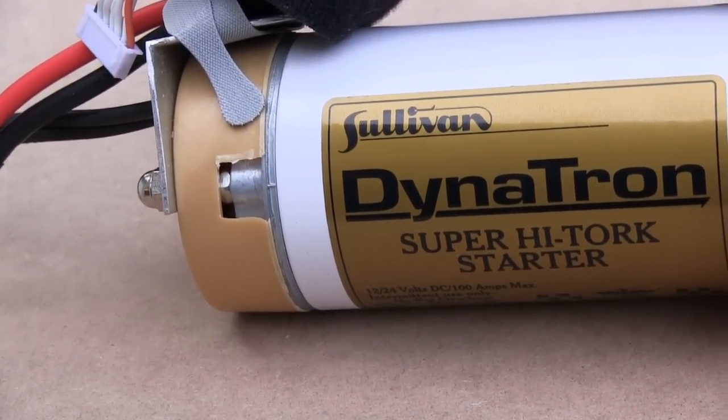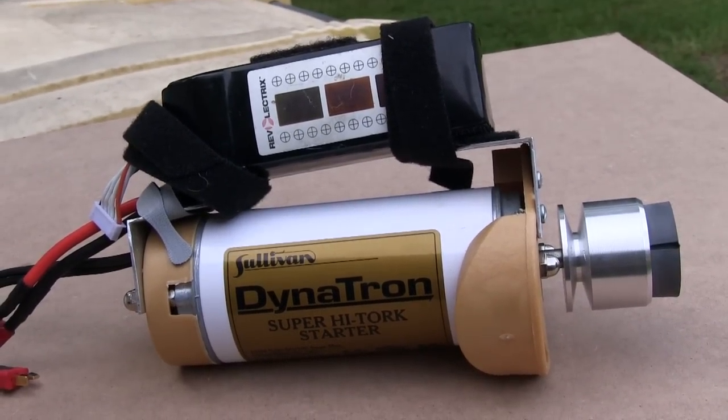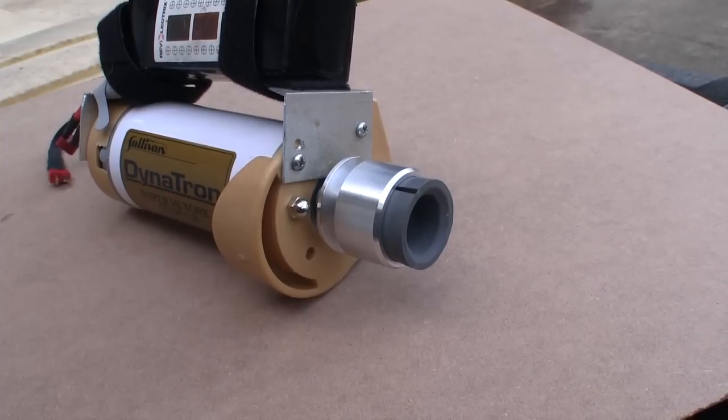When I decided to get a starter, I knew it was going to be a Sullivan, and I got the good one. I even made it more portable, and we'll look at that a little later.